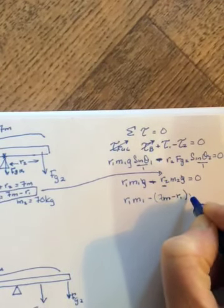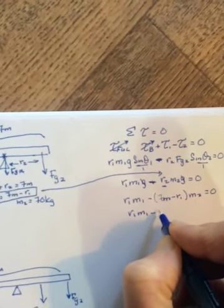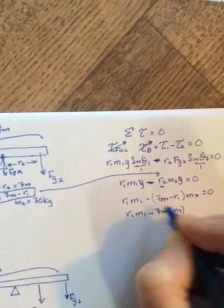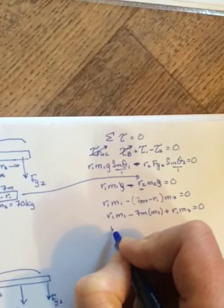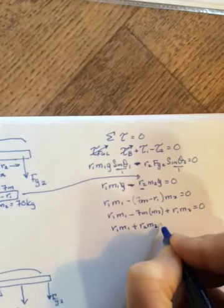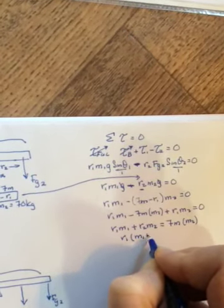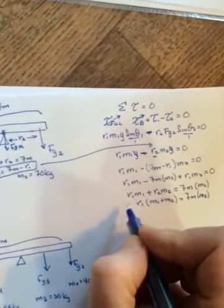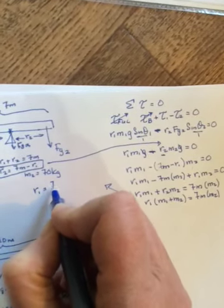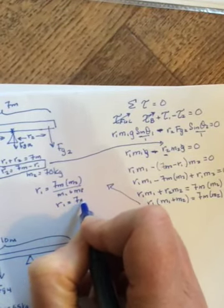Now we have two r1 terms. Multiply through the bracket: seven meters times m2 minus r1 m2, then collect r1 terms — r1 times (m1 plus m2) equals seven meters times m2. Divide by the bracket, so r1 equals seven meters times m2 over (m1 plus m2).